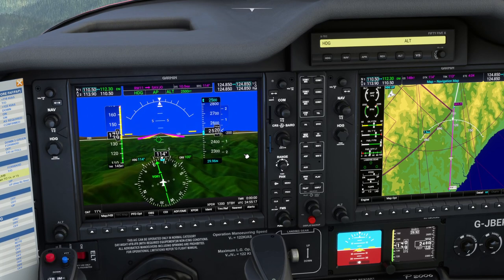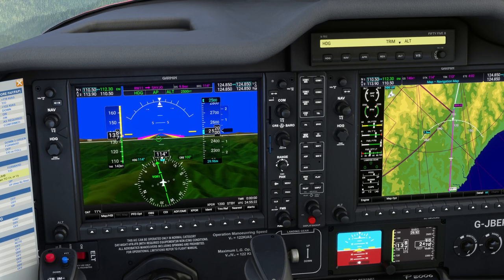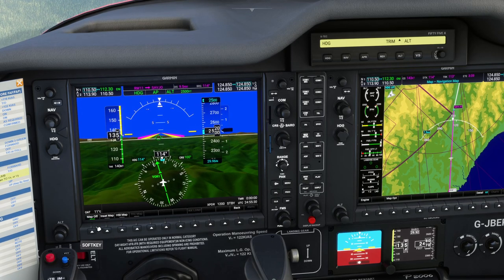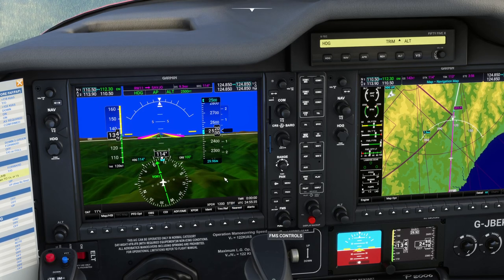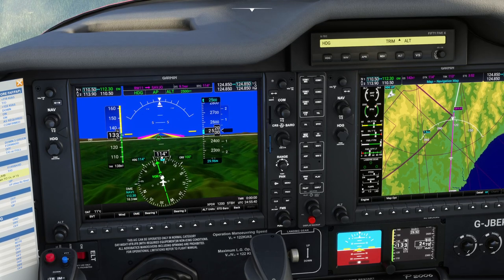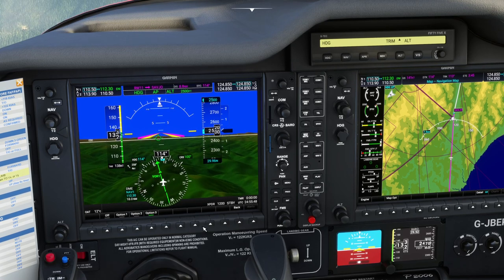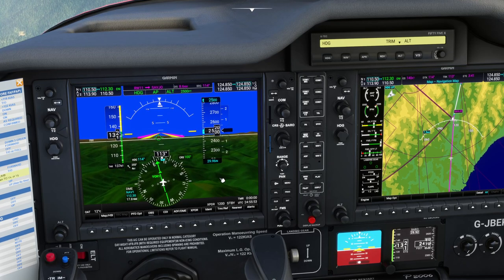We get some options on the map here as well — we can go to layouts and do inset maps and all kinds. I'm not going to get too deeply into this because I've done videos specifically about this in the past. There are so many things this can do like distance measuring and the wind. Option three is quite good — it gives you direction and speed relative to you. There is a ton of stuff available to you inside the G1000.